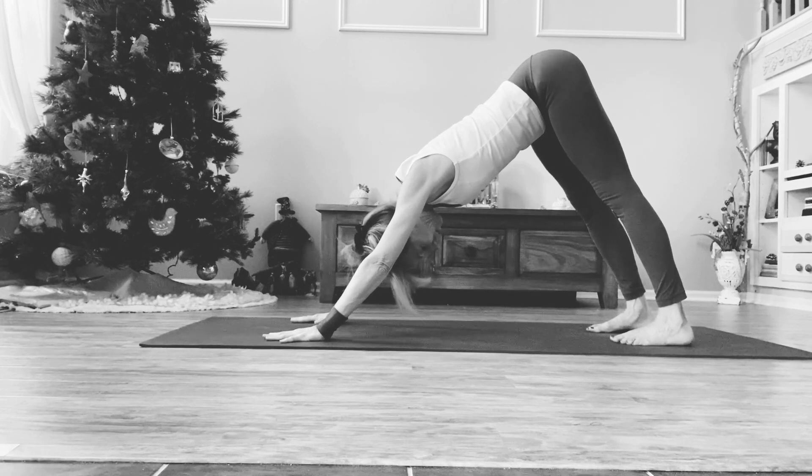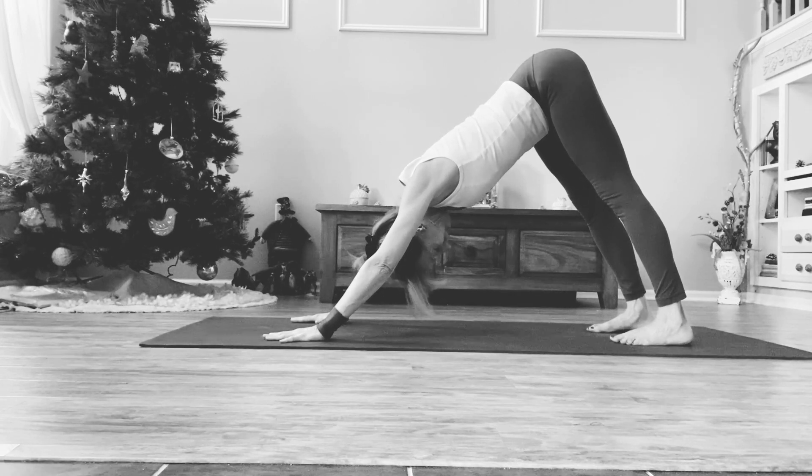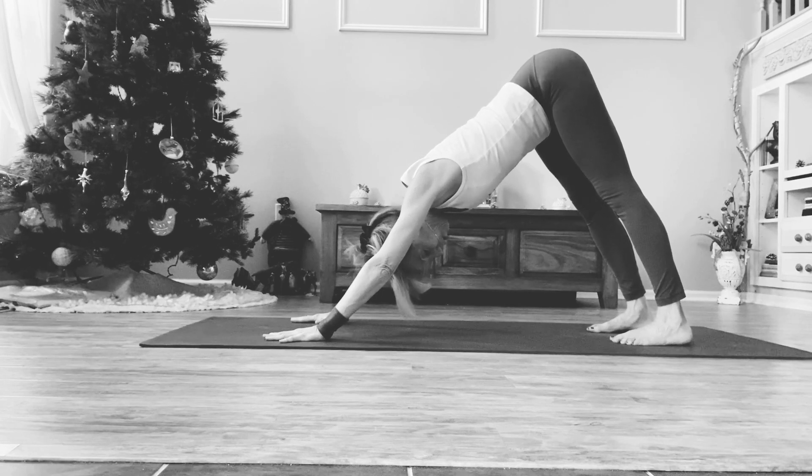This is very important because that's what's going to create what we call a jalandara bandha lock, or chin lock. Because when we take this pose, we actually come into a full seal, or mathat seal, which brings about clarity and lightness of the mind.